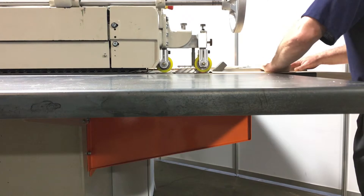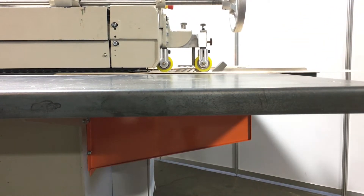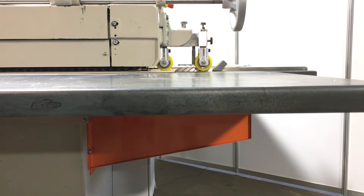The VS-81 can operate between 20 and 150 feet per minute to fit your production needs and can handle veneer as short as 10 inches in length.